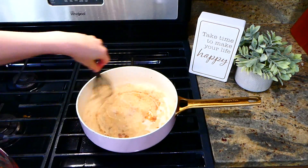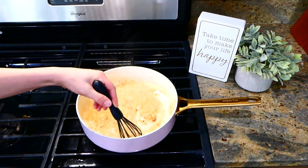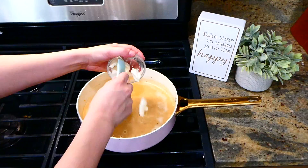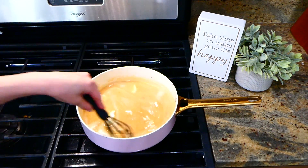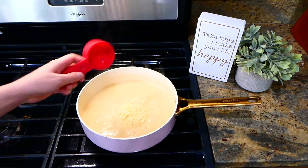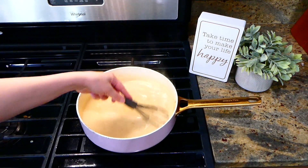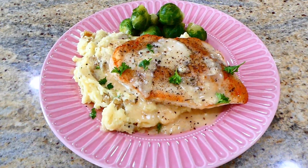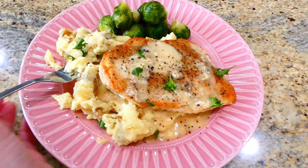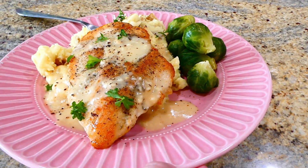You definitely want to whisk it in slowly to avoid any clumps from the flour — I promise it's worth the extra time. After I whisked in all that broth, I added in four tablespoons of cream cheese and whisked it in, letting it melt down. After it melted, I added in a half a cup of parmesan cheese. Once the parmesan cheese melted down, this was ready to serve. I served this over a bed of mashed potatoes, but you could serve it with cauliflower rice, regular rice, or egg noodles. I also served it with steamed Brussels sprouts — I really think this recipe will impress you and it is pretty simple to throw together.